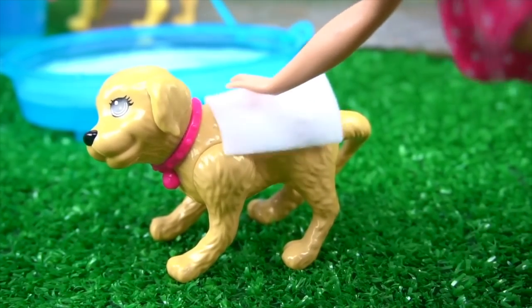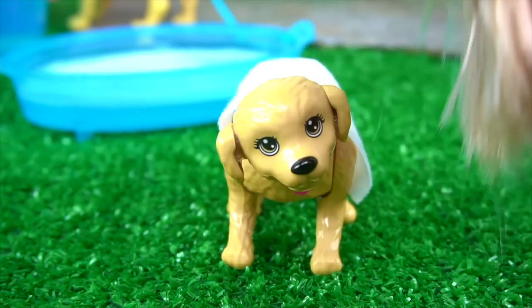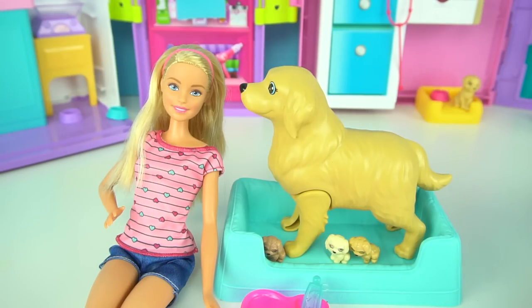Okay, I gotta finish drying you up, little guy. Now you smell good. Well guys, I really hope you enjoyed this video. Tell me in the comments if you have any dogs or pets — I would love to know. Thank you so much for watching, and I'll see you in the next video.